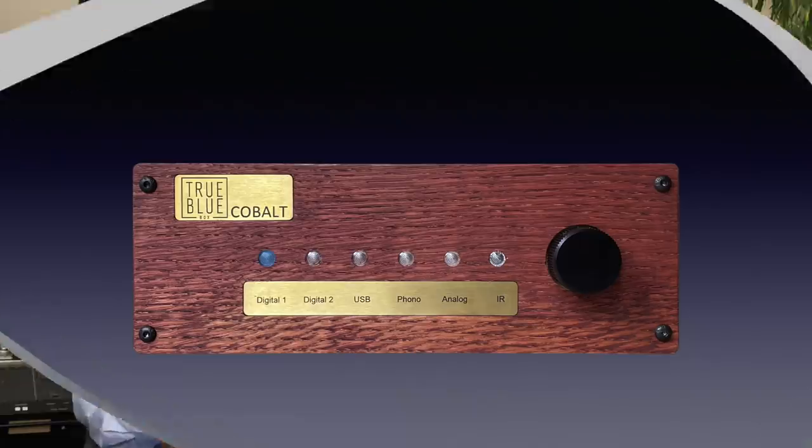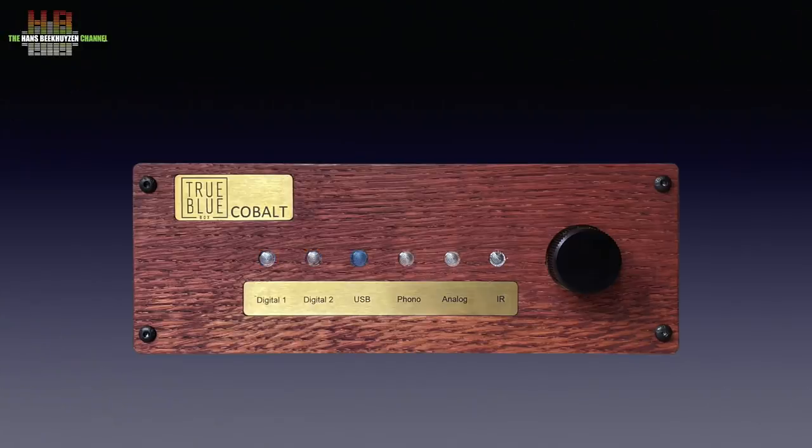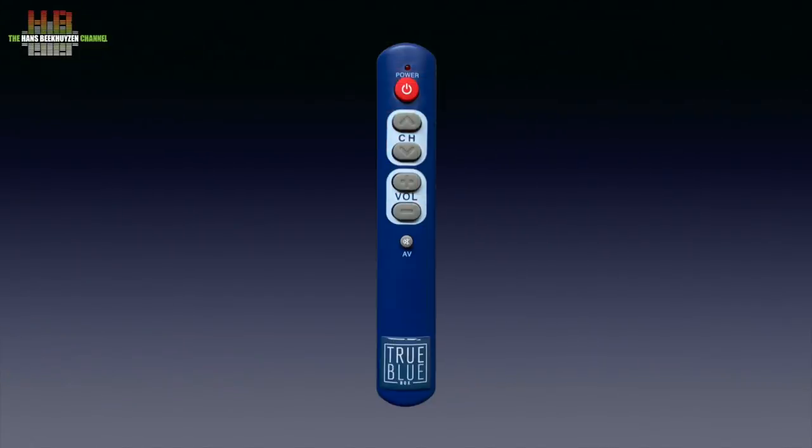Apart from the great design I also love the simplicity in operation. Select the input by pressing the volume knob until the right LED lights up; turning the volume knob of course varies the playback volume. The same can be done using the remote control, which can also mute the output and put the Cobalt DA into standby. Just connect your laptop directly to the Cobalt DA or, better, via a network bridge like the Lindemann Limetree Bridge or the SOtM SMS-200, and you can play music from your computer, from quality internet streaming services like Tidal and Qobuz, or from internet radio stations. Or use a network player.